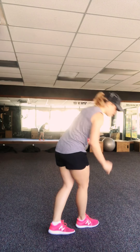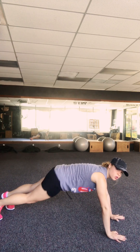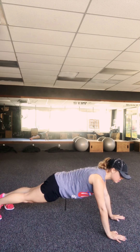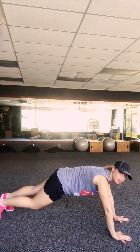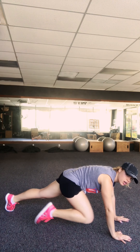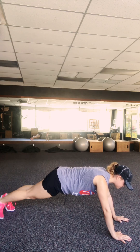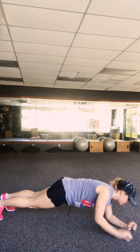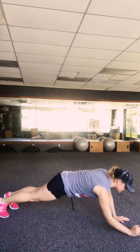Second exercise: plank up-down to knee to elbow. A lot of combo moves. Just like a normal plank, nice flat back, come down onto your forearms, back up, and then bring one knee to your elbow, then the next knee to your elbow — work those abs. Back down, back up, knee to elbow. Work those obliques.